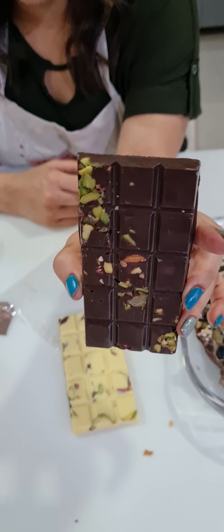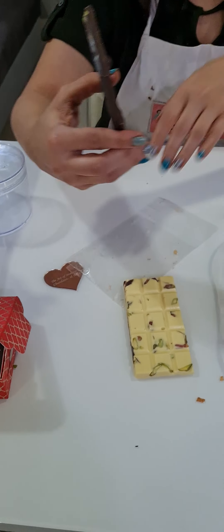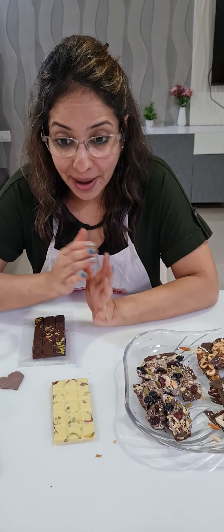Dark chocolate was tempered using the tabletop method, and white chocolate was done with the seeding method — whichever is easier for you, you can work with that. We made three types of barks today. This first one is a white chocolate and dark chocolate mixed berry seed bark with a marble look.